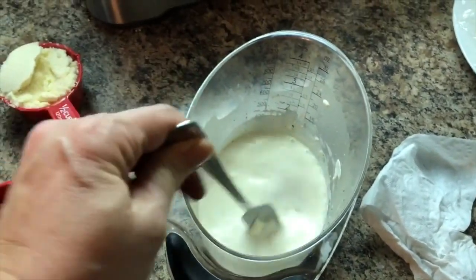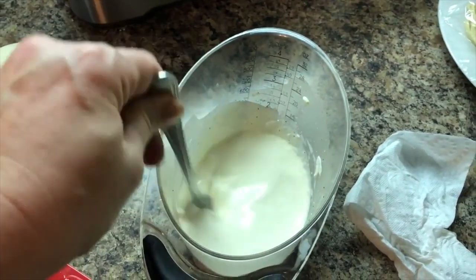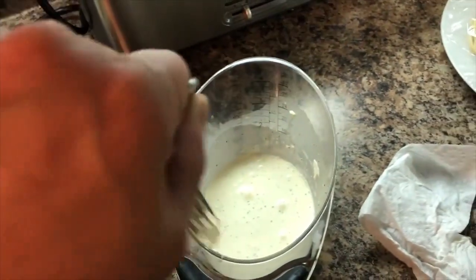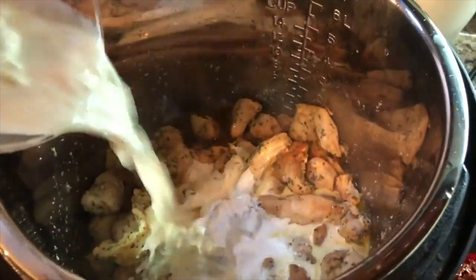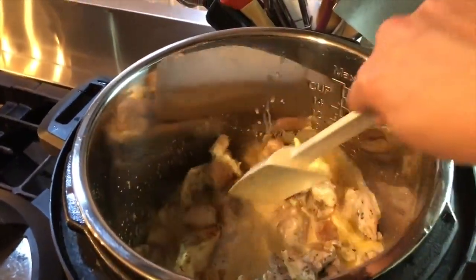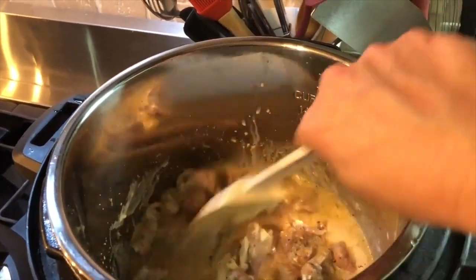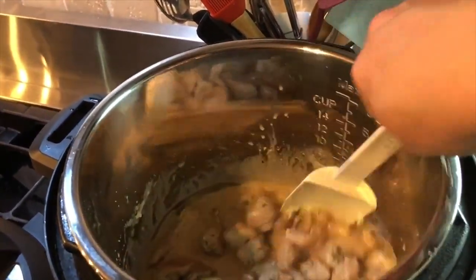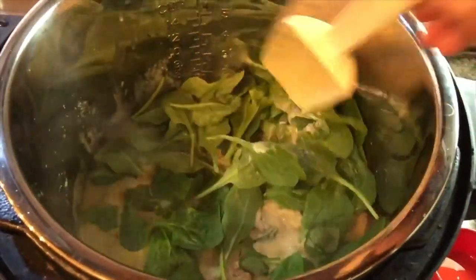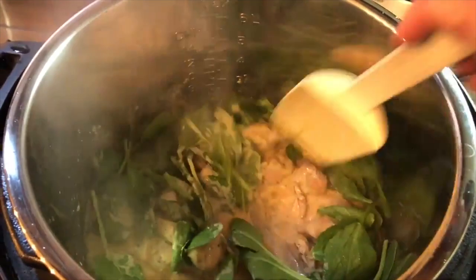Over here I have mixed three quarters of a cup of heavy whipping cream and two tablespoons of cream cheese — I will link all the recipes below in the description box. We're going to mix this up and bring it to a boil. Once it boils I'm going to add spinach, sun-dried tomatoes, and parmesan. I've added the spinach and I'm going to cook it just until the spinach is wilted.